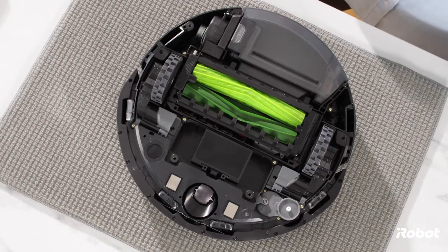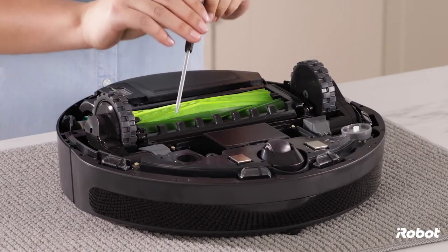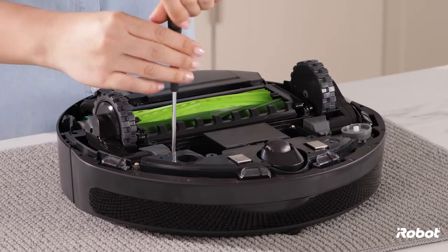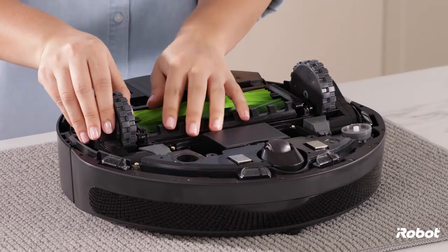Loosen the two screws that retain the wheel module. Remove the wheel module.